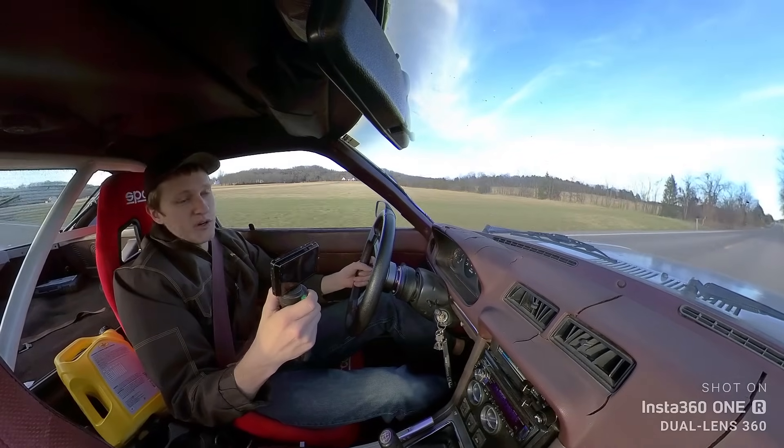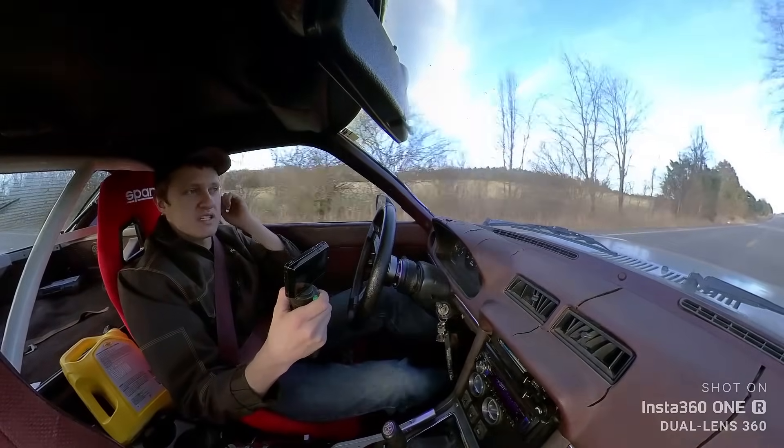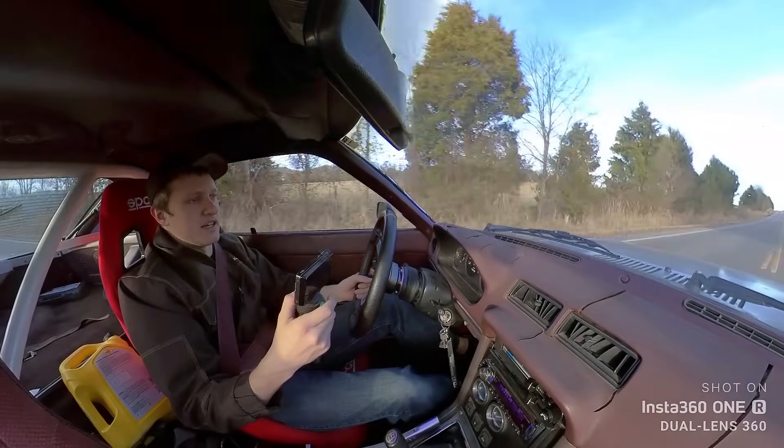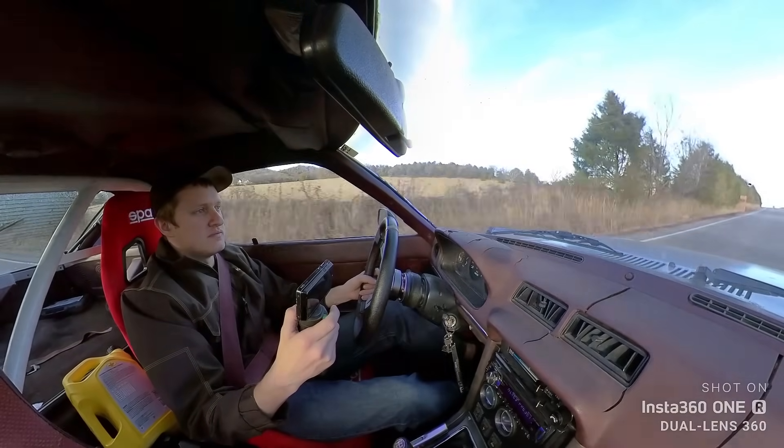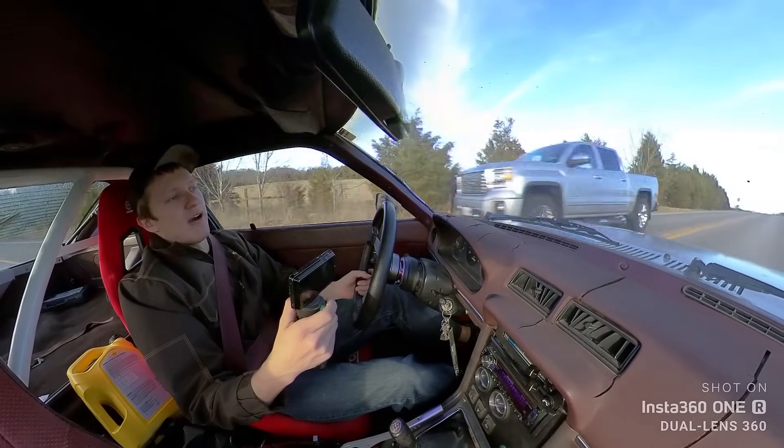Bridgeport's got some power. My street port car won't just hop to a nice burnout like that and especially be able to hold it. So, pretty stoked with the power level.